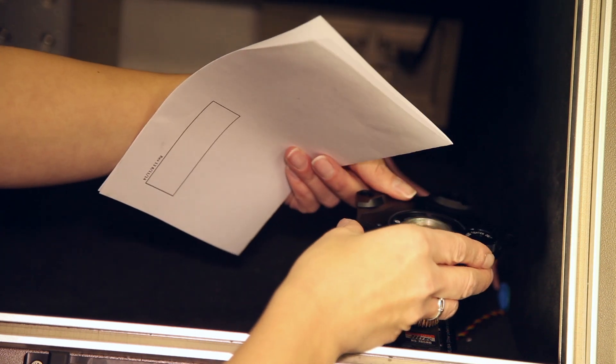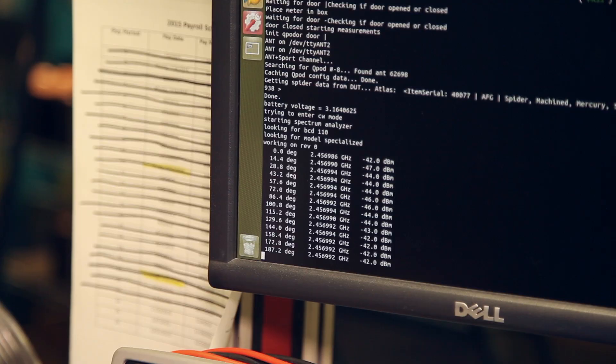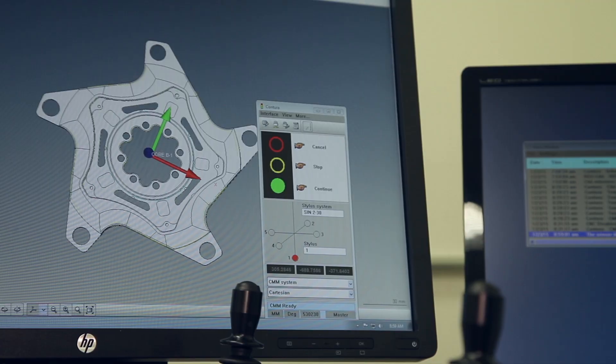We also test the radio frequency performance to make sure that there's good communication with other devices. And we test the water sealing and environmental protection to ensure that the power meter performs well over the lifetime of the product. It's very important for our athletes.